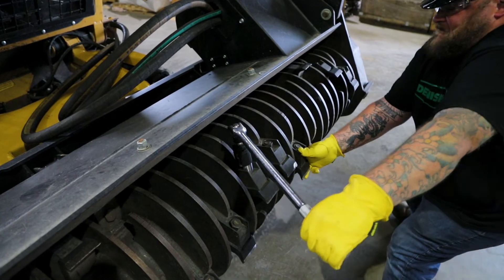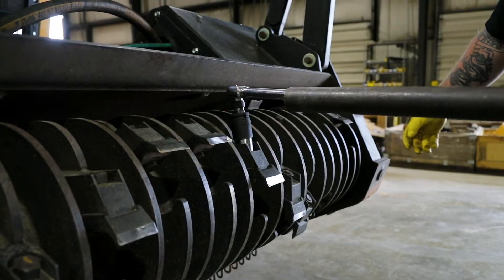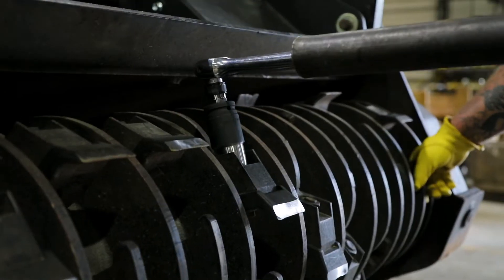Remember, it's normal to have to use more torque when loosening the bolts versus tightening the bolts. You will hear a pop when the lock washers are released.